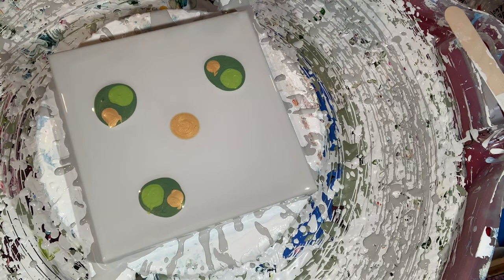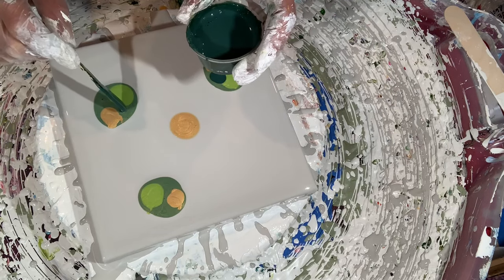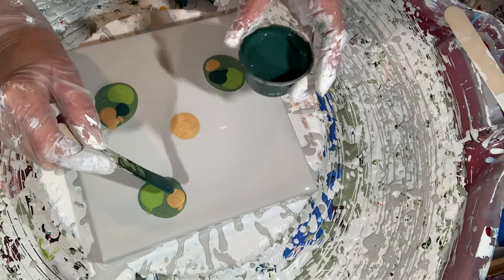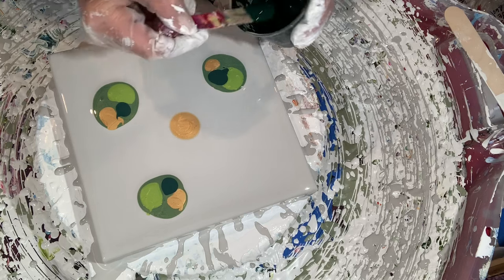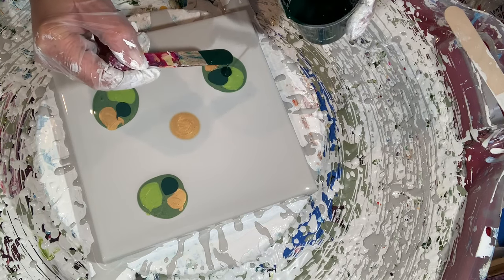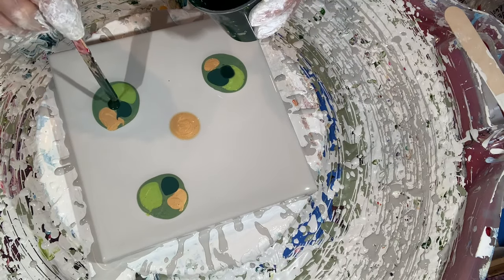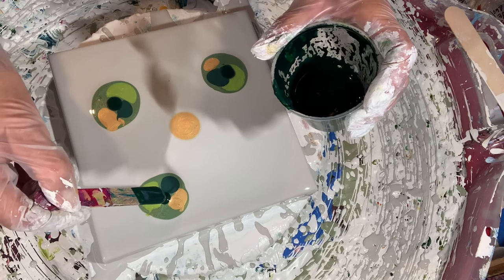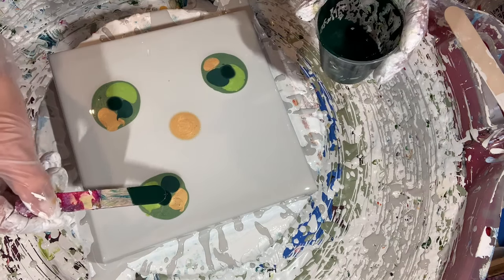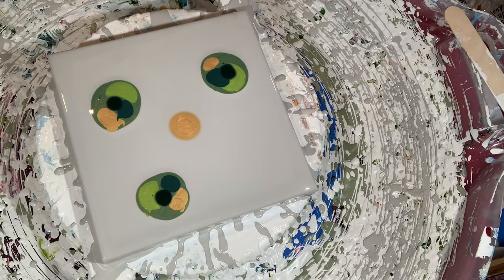I wanted to lead with sap green, which I did not, so I'm just going to put a spot in each space — that way it will create a little depth. I'll go with my sap green cell activator. There we go. We'll blow those out.